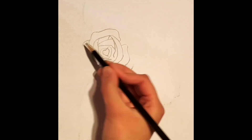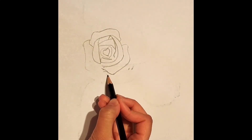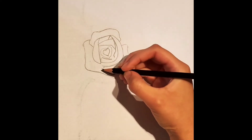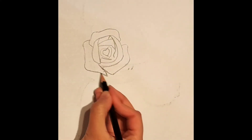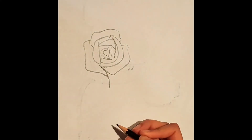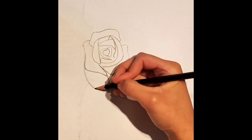Now from our very first petal, we're going to draw a curve like this, extending it downwards, creating another petal like so. Make sure to connect the gap in between. Now from here, we're going to go back to this petal and draw a curve like so, creating the first bed of the rose.